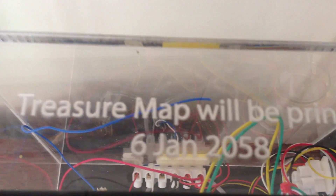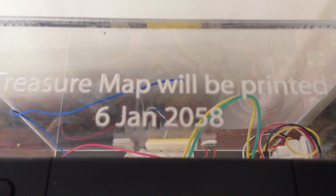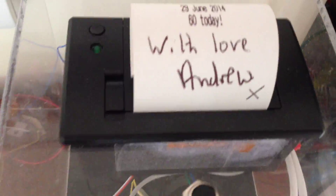I've also programmed in a treasure map. I've hidden some treasure somewhere in the world, and it will be printed on my hundredth birthday. No way of knowing where it's hidden until then.